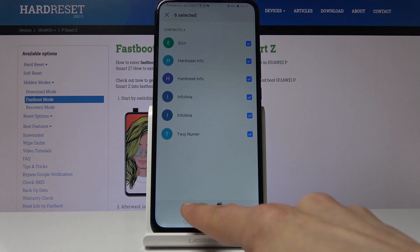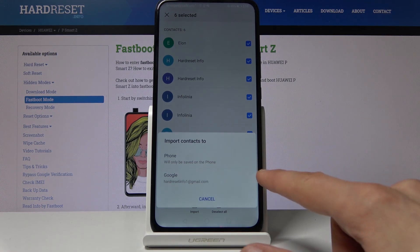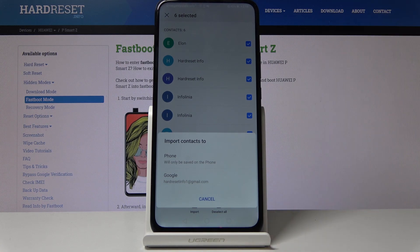tap the import button. You get two options — the two options only appear if you are logged into your Google account. If you're not, you only will have the option to import to your phone. But the Google option, as long as you're logged in, will allow you to basically sync them to your Google account instead of the phone.